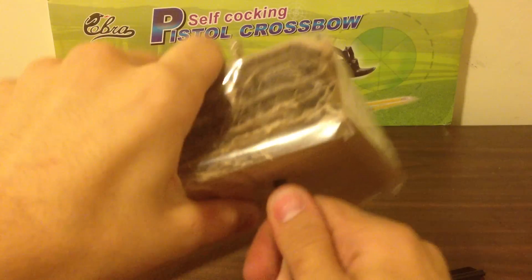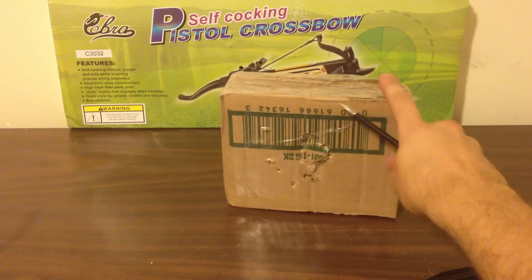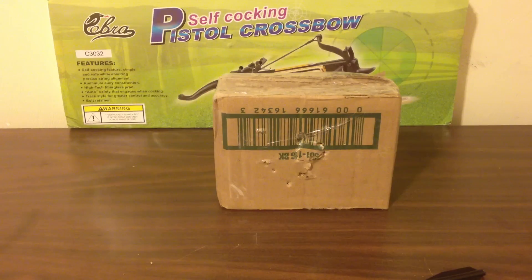Same deal — one right through. I mean, I couldn't stab through this cardboard if I tried. I could maybe sit here for five minutes and wiggle my way through all 12 layers, but there's no way I could just pierce right through. So you can tell there's a lot of power. It says 80-pound crossbow on the website — it doesn't say it on the box, so I don't know where they're getting their information, but it seems pretty accurate. I'll shoot one more just to show you guys because it's fun.